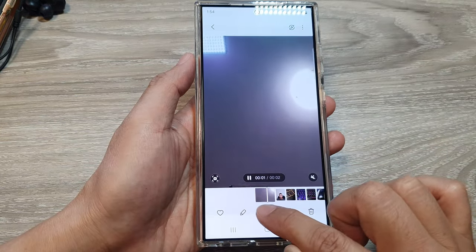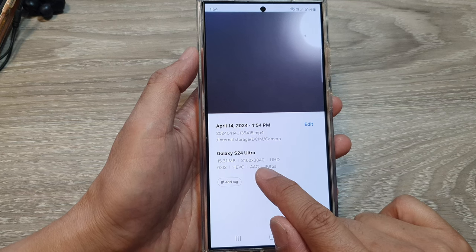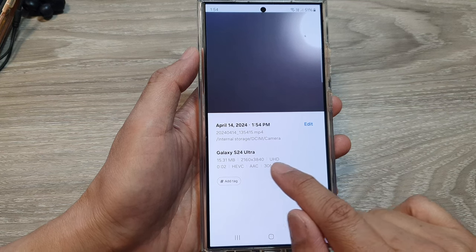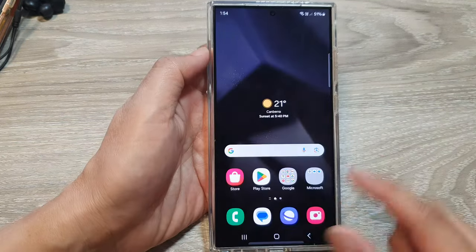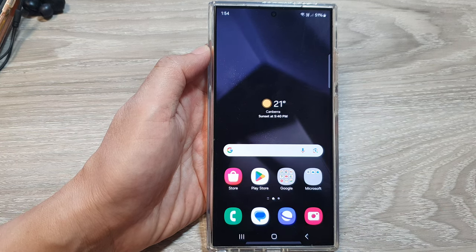You can tap on a video, then tap on information to confirm that you are now recording in ultra HD or 4K. And that's it — thank you for watching this video, please like and subscribe to my channel for more videos.